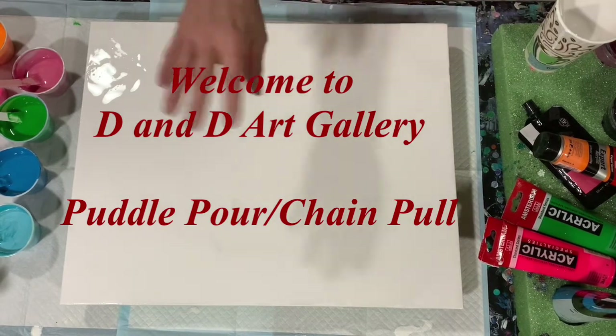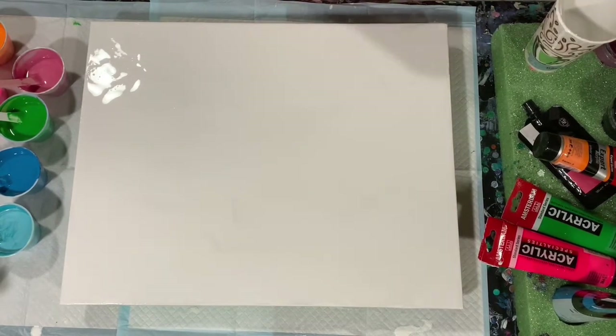Hi everybody, it's Deb from Dandy Art Gallery. Today I have a 16 by 20 inch canvas. I've already put down my base coat of Artist's Love Flow Acrylic White, and let's go over my paints and then I'll tell you what I'm going to do today.